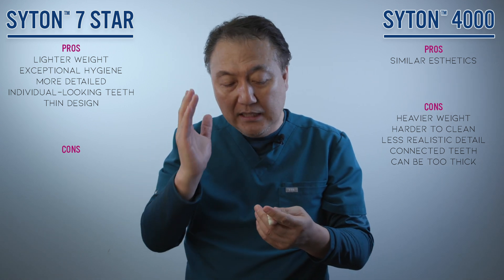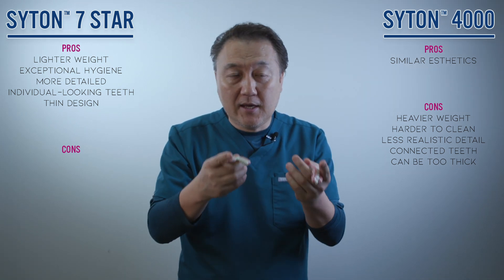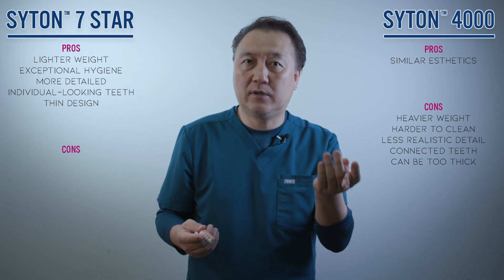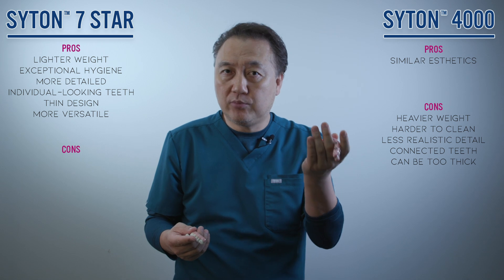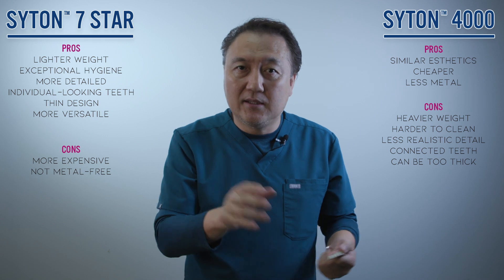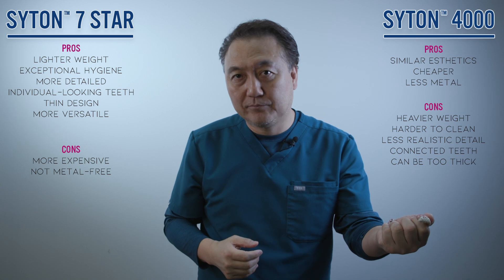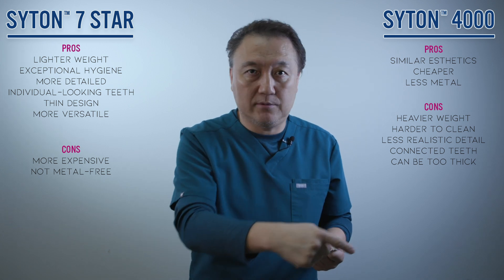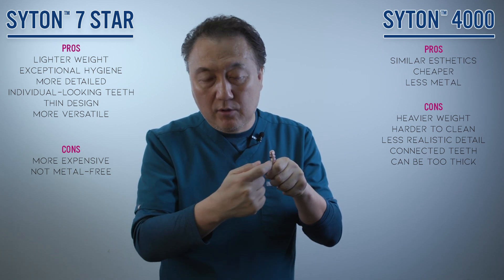The frame design makes more individual-looking restorations, and you can floss too. When the doctor positions the implant differently, I get problems with the Citan zirconia — porcelain fracture or heavier occlusal forces. That's why I make the 7 Star today. Zirconia is great, but in some cases you cannot do zirconia, or if you do, you may get problems.